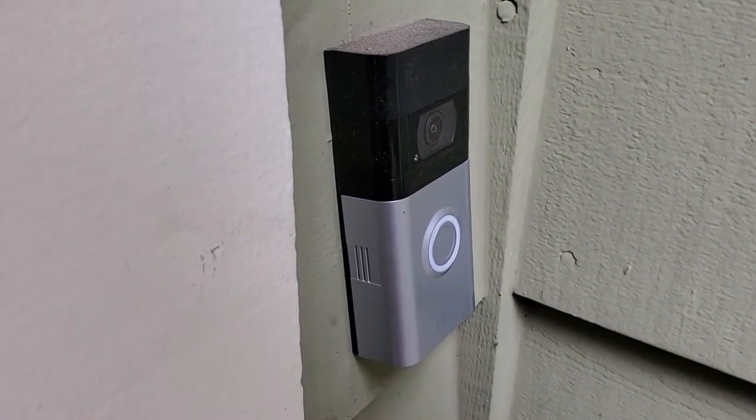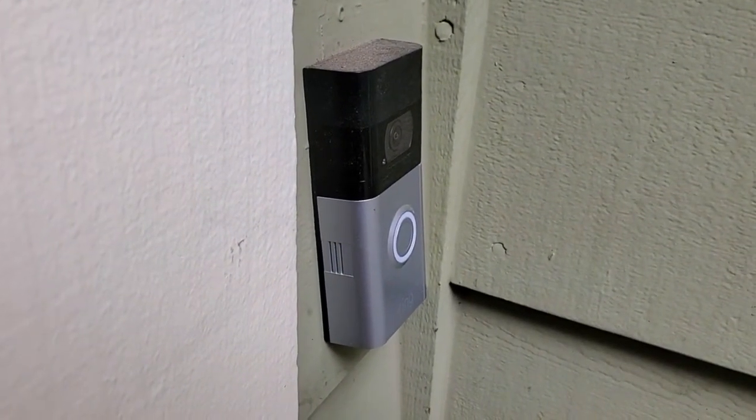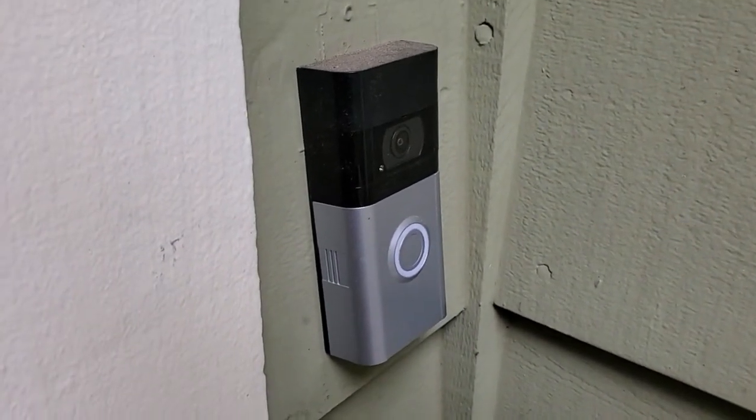Then you simply pop it out of the doorbell and you recharge it using a little USB connection. So that's the battery-powered option.